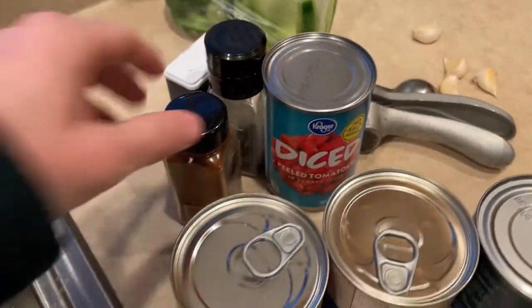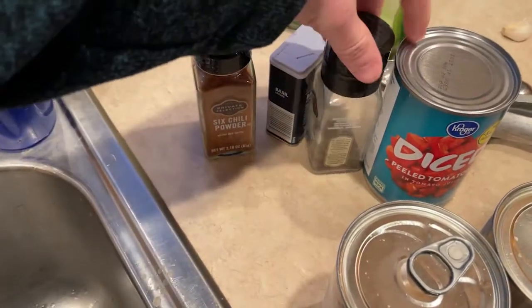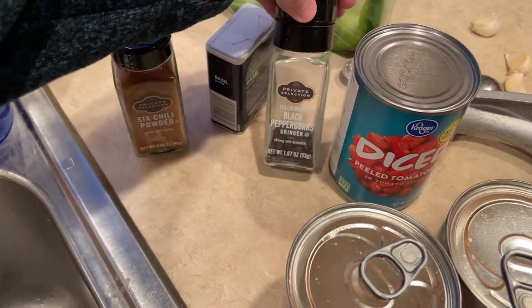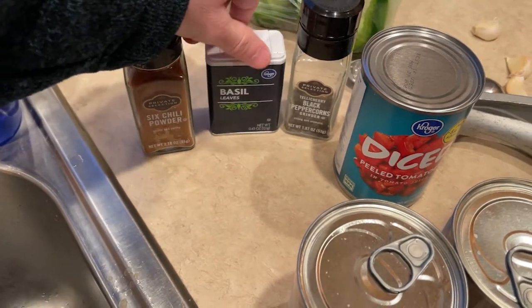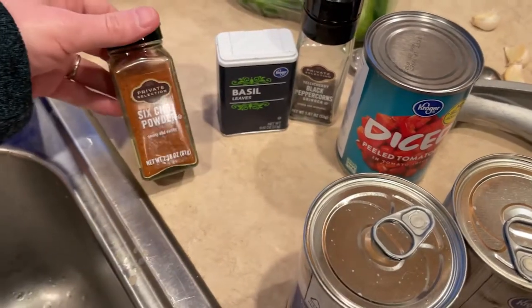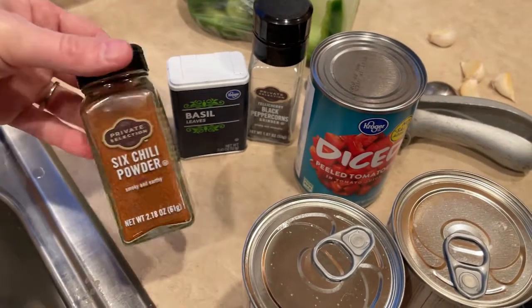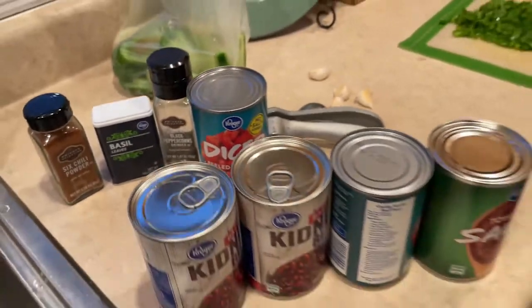We will also be using about a half a teaspoon of black pepper, freshly ground, and a teaspoon of basil. The chili powder is really where you can be as liberal or as conservative as you want to be. We tend to go towards the liberal side — I've put as many as six tablespoons in my chili, which is super hot. I'll probably go towards two or three tablespoons. The average normal person will probably want two to three teaspoons.